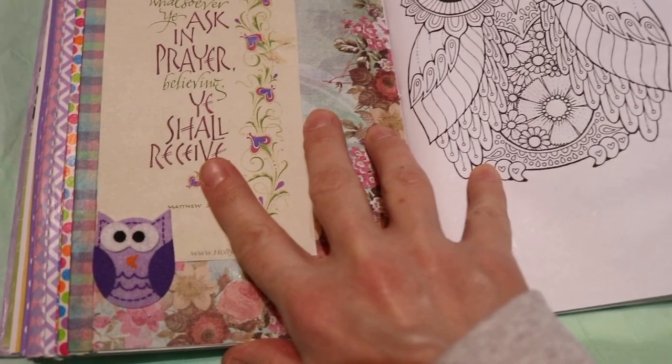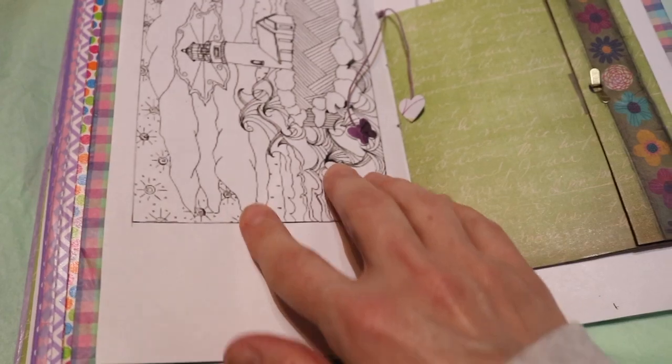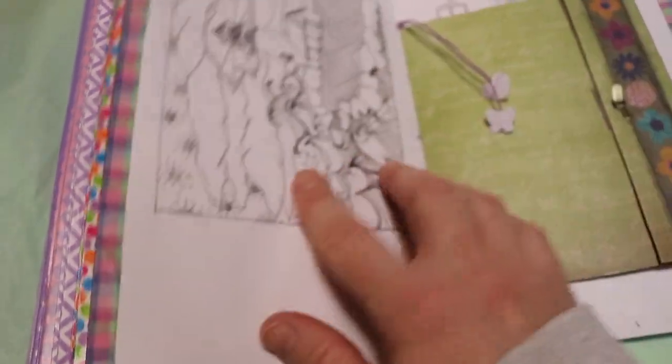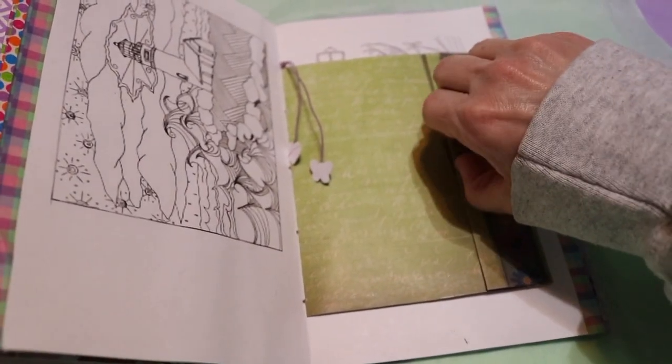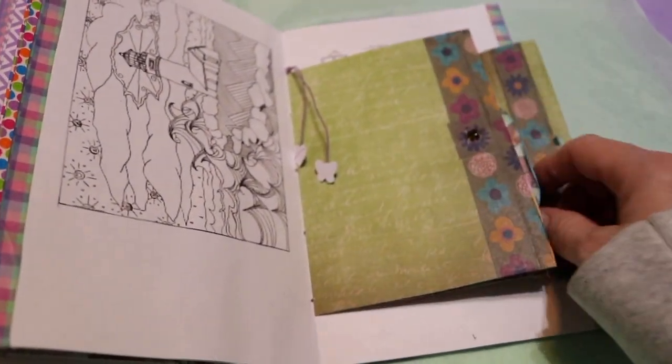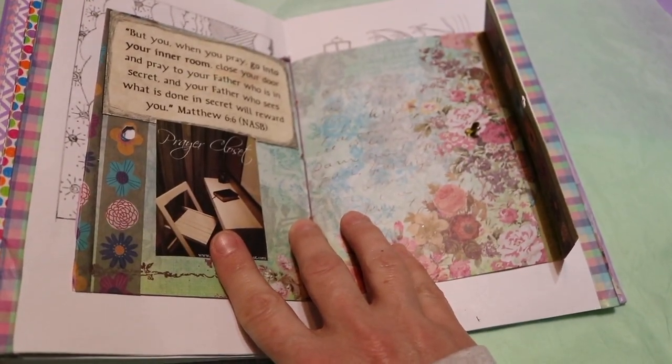And then the verse: "All things whatsoever ye ask in prayer, believing, ye shall receive." So this is her little prayer section, and another coloring spot. And then this here I kind of made like a section — I want to call it her prayer closet in her book.